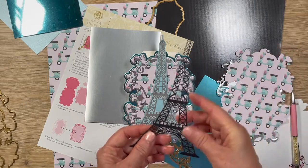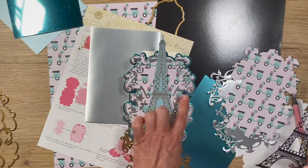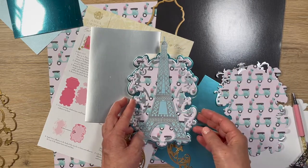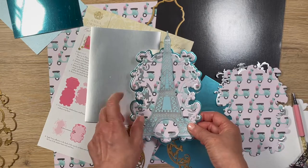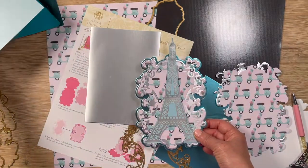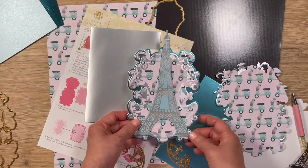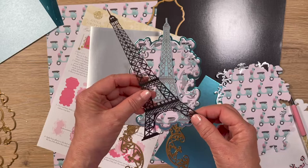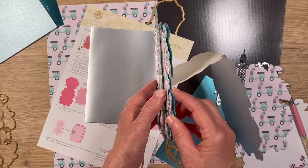When I put the little silver Eiffel Tower piece directly onto this paper, it just got completely lost — I could barely see it. So I decided to back it up with a light blue paper, but I couldn't find a bigger piece than what I had, and that didn't fit. Also, because it is so thin and delicate, there's no place for me to pop it up with foam dots. I really needed a solid background in order to pop it up, because I love dimension.